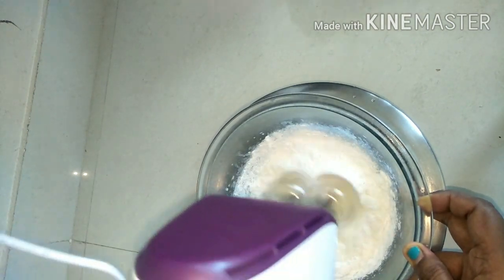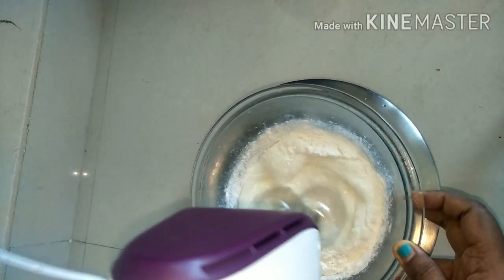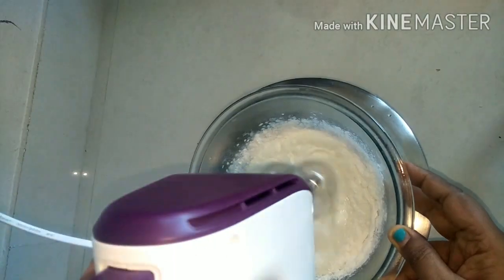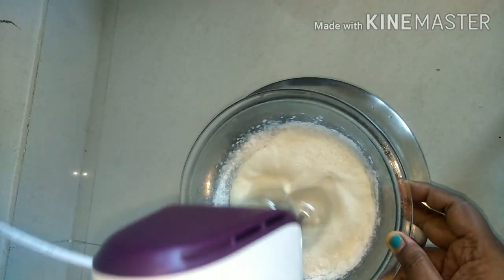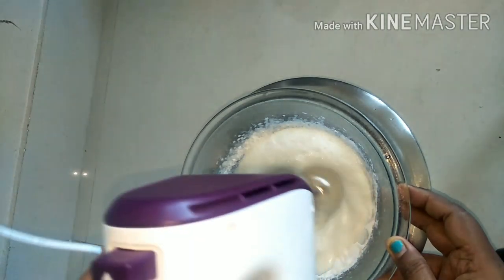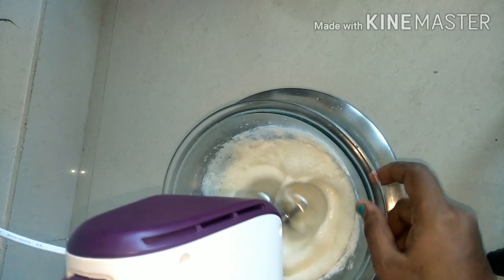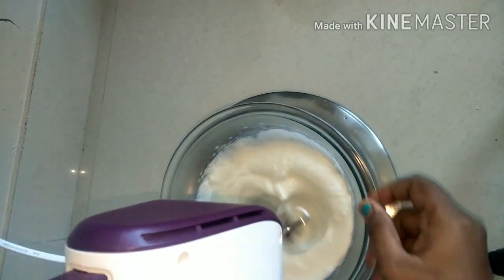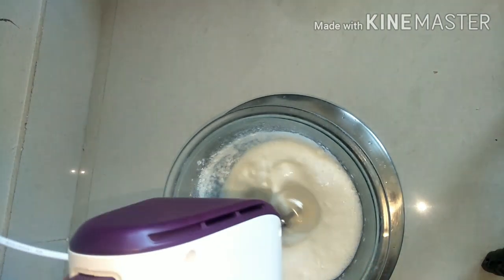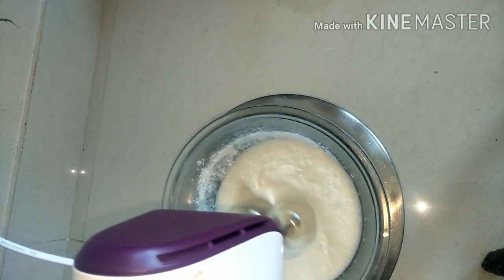Whip it — start with speed 2, then go to 3, 4, and towards the end you can use 5. It took me hardly 4 minutes, just as given in the instructions — not more than that. I am using a Philips 450-watt hand mixer. I purchased it from Lens Digital, but I hear this product may no longer be available. It is really worthwhile for whipping cream. I will give the link in the description — go ahead and purchase if it is available on Amazon or any other sites.